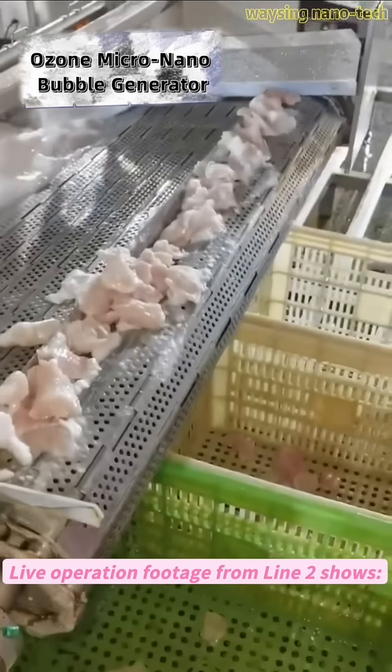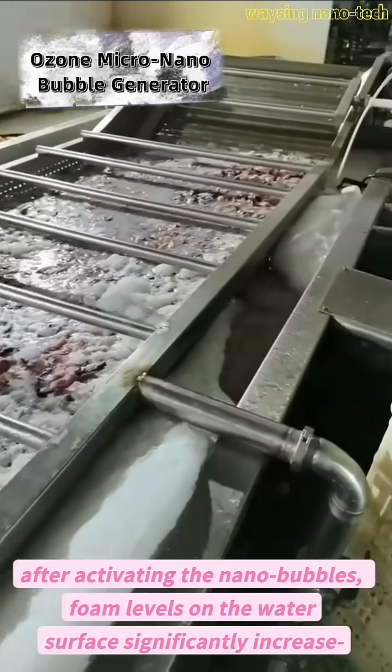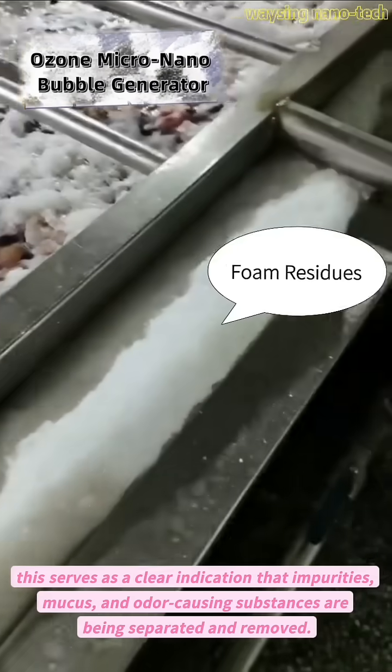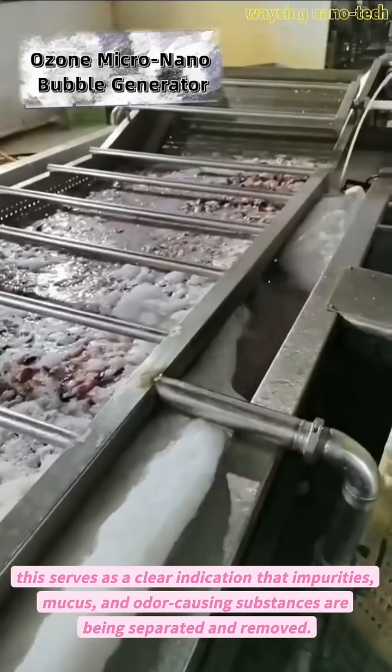Live operation footage from line 2 shows that after activating the nanobubbles, foam levels on the water's surface significantly increase. This serves as a clear indication that impurities, mucus, and odor-causing substances are being separated and removed.